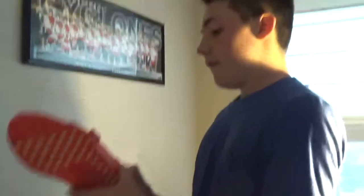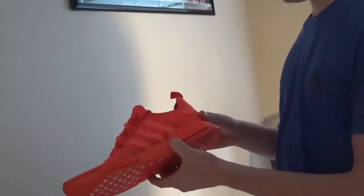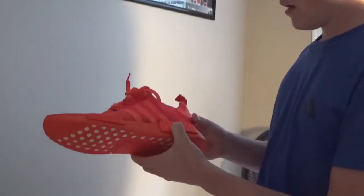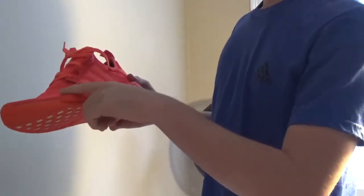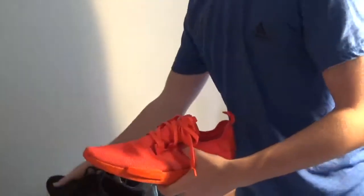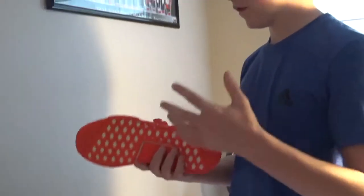And these are $150 — these are my brother's friend's shoes. They're the NMDs, the all-red ones. They're a pretty comfortable shoe. This one is $150, it's pretty good. But I'd say if you guys are looking for a $150 shoe, that probably wouldn't be your first pick.